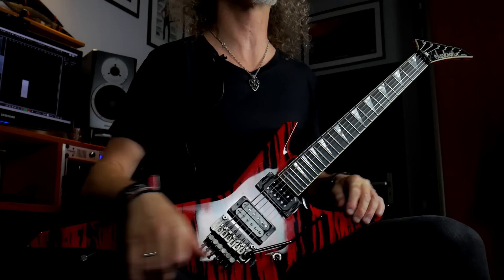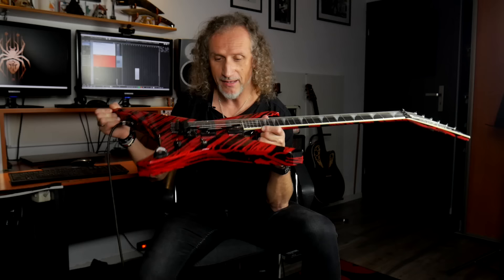Hello everyone, this is Marek Spider-Pajek from Bandvader. Welcome to the dark side of Behind the Riff and Leads, because today with my lovely and bloody Jackson guitar